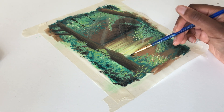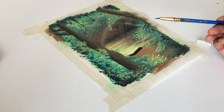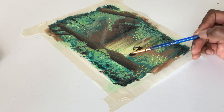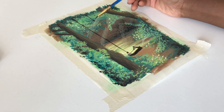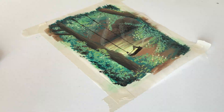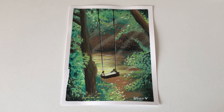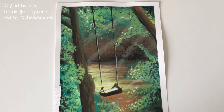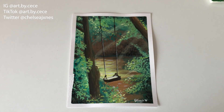It was fun — I think it was a fun painting to do. I like the way it turned out. This is the final thing, nice and bright. Anyway, please like, subscribe, comment, and follow me on Instagram, TikTok, Twitter, wherever — by CC Chelsea Jones. I'll see you next time, bye!